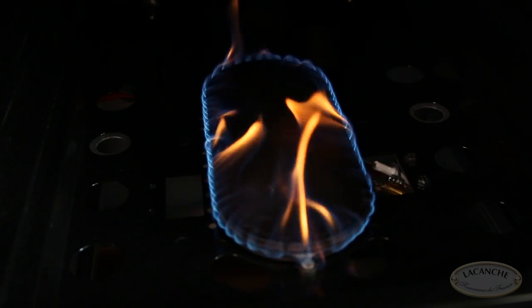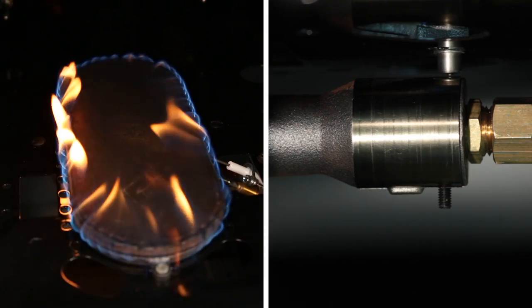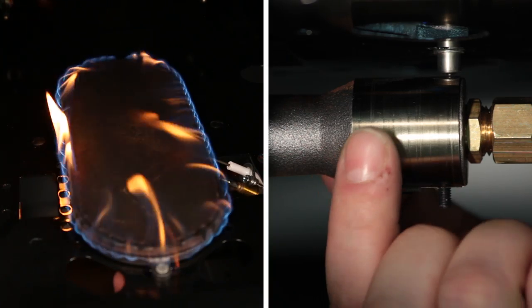If the burner flame consists of orange or yellow tipping, the amount of air in the mixture needs to be increased by opening the air collar.